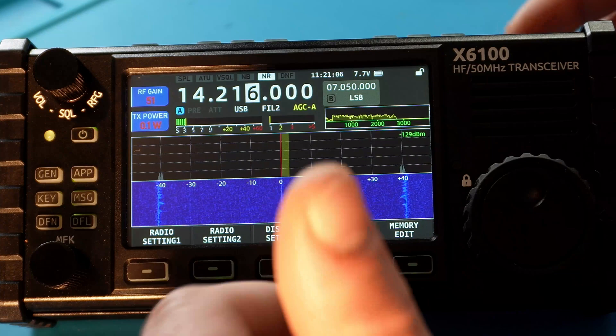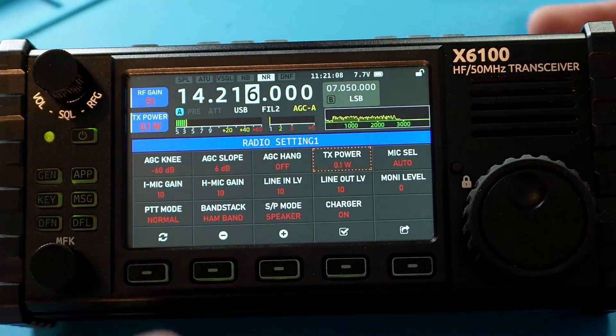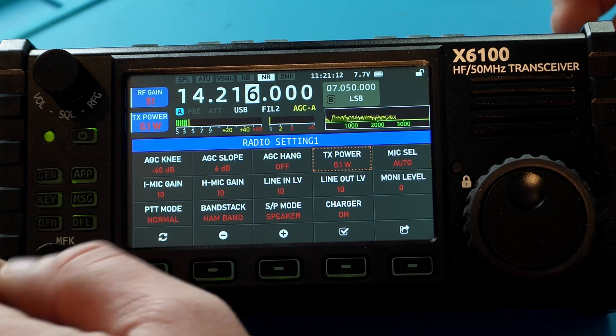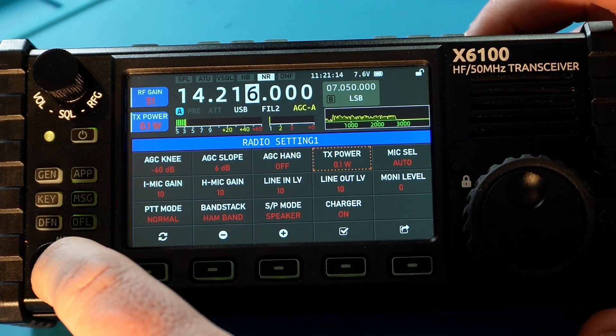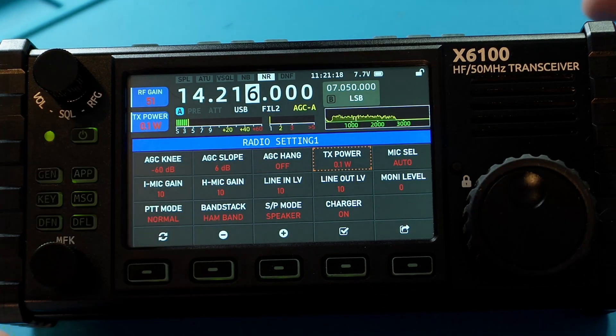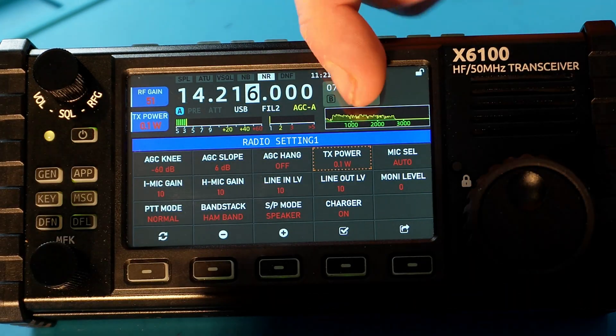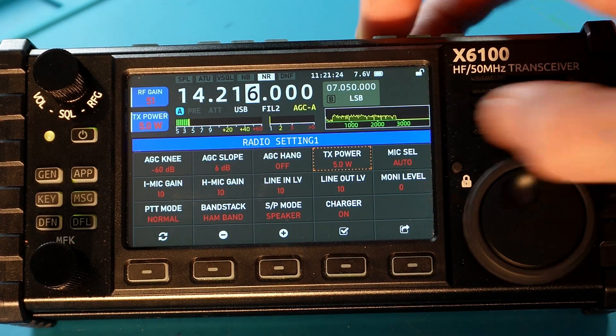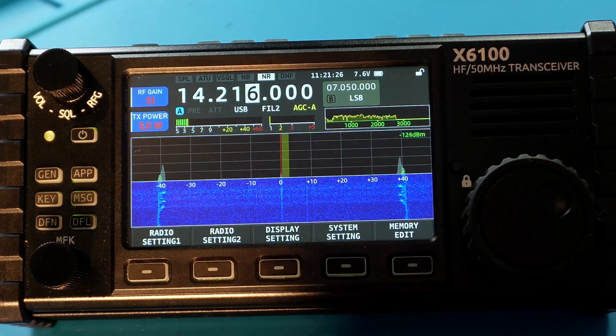The next thing is the parameter adjustment in the general tab or knob has been changed. Instead of me just talking about it, let me show you. When you go into radio settings and you find something like your power out, before you used to have to tap the MFK button and then move it. Now if I tap the MFK button, nothing happens. Instead, when I'm selected over TX power, I use the VFO knob to adjust the TX power.